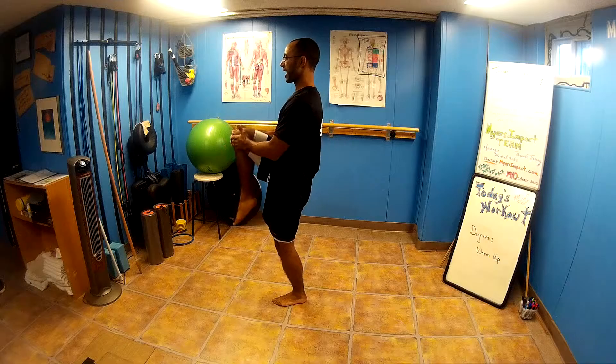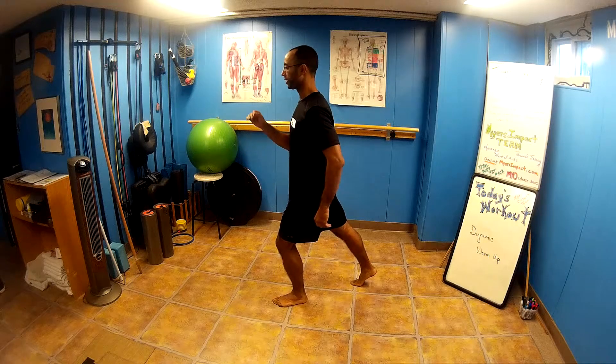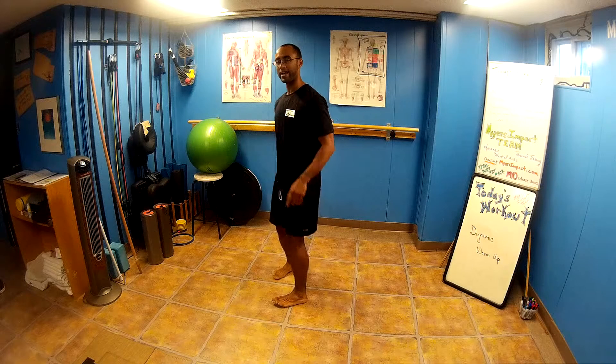Now, that front kick is very simple. All we're doing, knee comes up, kicking out with the front foot. So from the side, what that looks like — knee up, as high as it can go, kicking forward and back down.